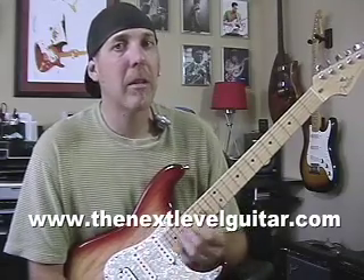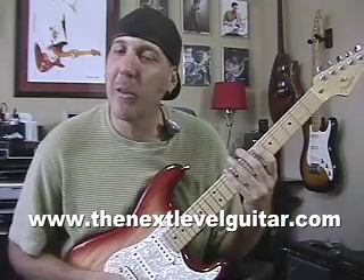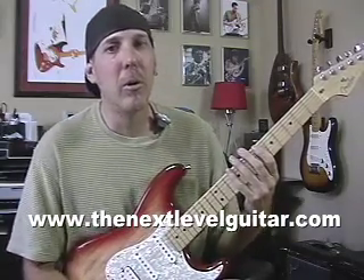Hi, David Taub here, coming to you from Next Level Guitar. Hope you're doing well and hope you're enjoying your guitar journey. I want to talk to you a little bit about the harmonic minor scale today. I like this scale a lot — it has a very exotic sound, almost Middle Eastern. It sounds really cool.